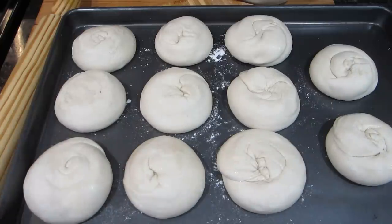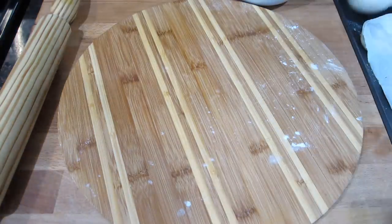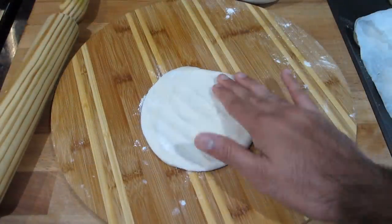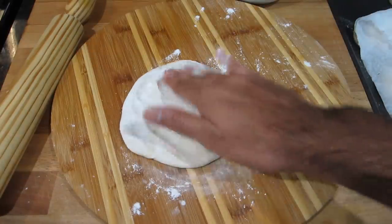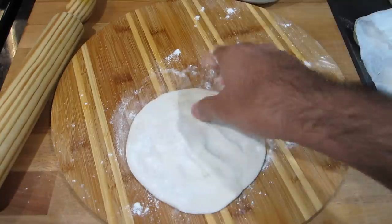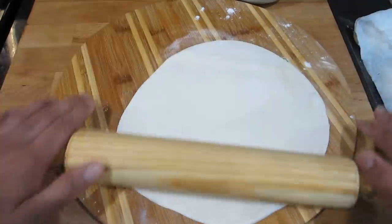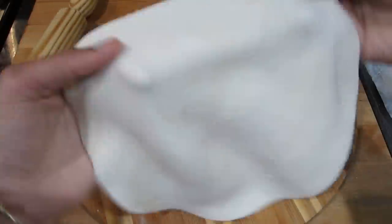After oiling all of my rotis, I allowed them to sit for about an hour and a half — but as I said, you can let it sit from anywhere between 10 minutes to three hours, or even overnight. Now I'm going to start the cooking process. Keep them covered while rolling and start with the first one you oiled. While rolling the first one out, I have my tawa heating up on a medium-high heat. Get one of your dough balls, flatten it out, sprinkle some dry flour on top. This is also the step where you want to get your roti nice and round, so take your time.